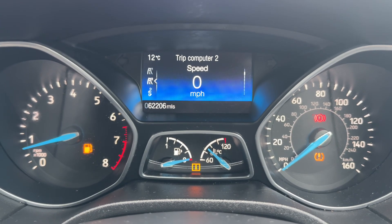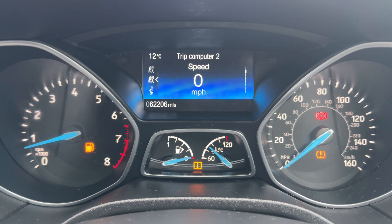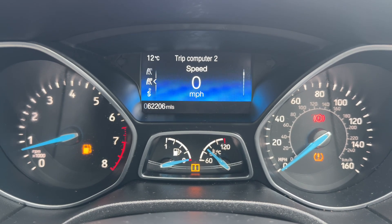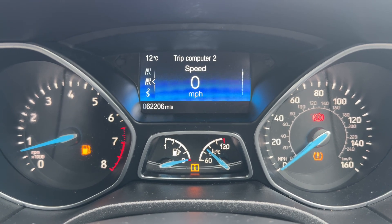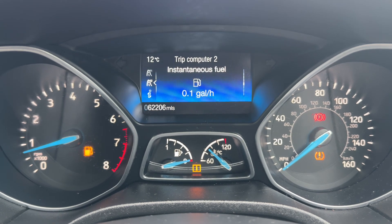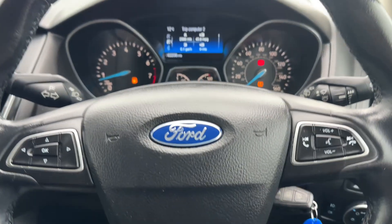Now that we're inside the car, we're going to start with the dials. Over on the left hand side we have the rev counter; on the right hand side we have the speedometer. In the center at the bottom is the fuel gauge, and the temperature gauge is above that. The main trip computer shows the total miles for the car — 62,206. We have a digital readout for the speedometer, and you can have various bits of individual trip computer information displayed there, or all four bits displayed simultaneously.